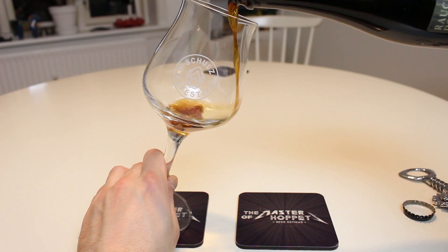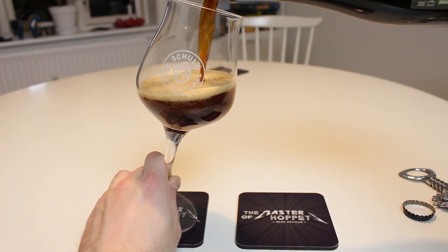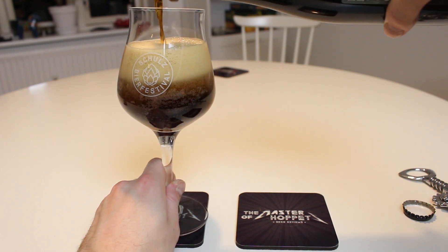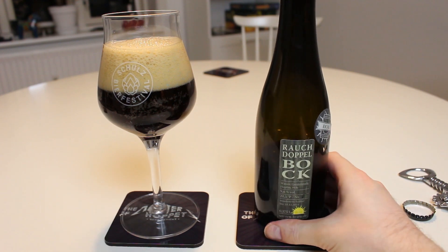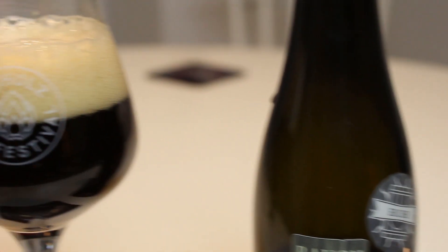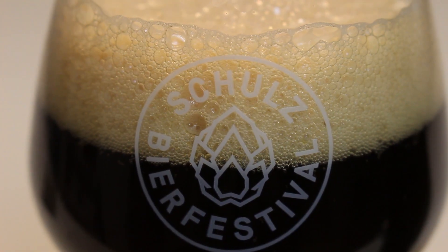So it pours almost black — look at that in the glass. When I hold it up, it's a really, really dark brown. It looks like what you'd expect from a Doppelbock. Beige head. Let's check out the aroma, and thanks to Bierothek for the beer.